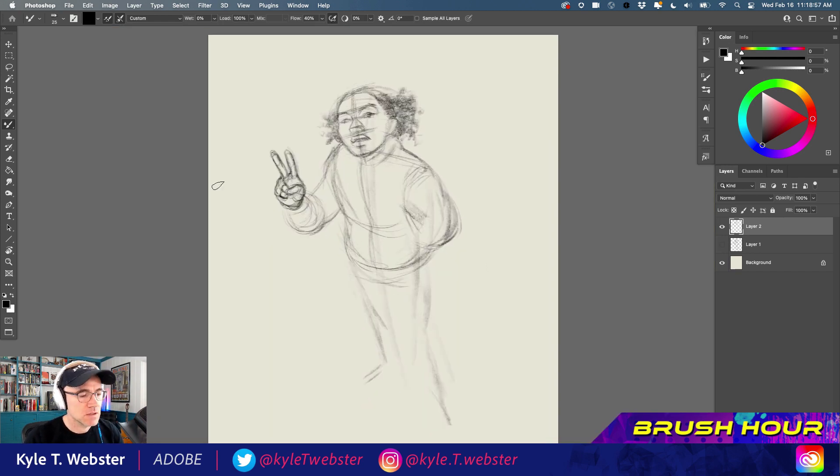This brush responds very much like a natural media pencil would, in that you can use tilt to shade with it and so on.